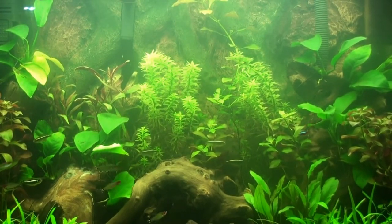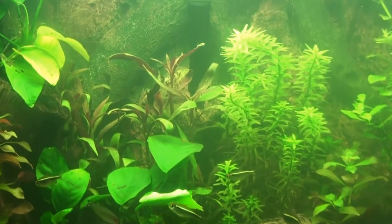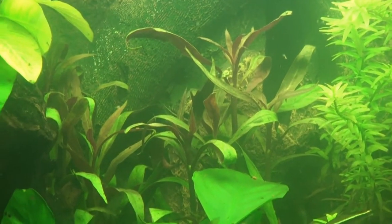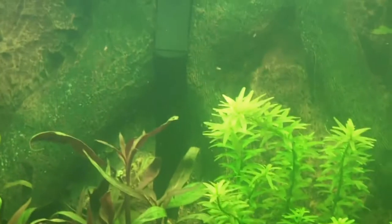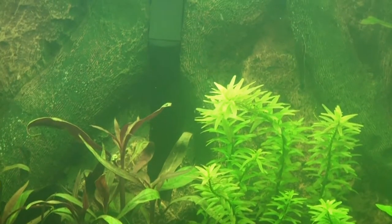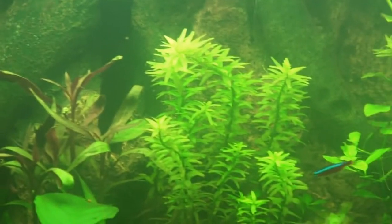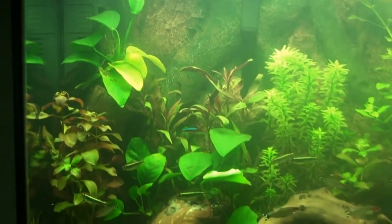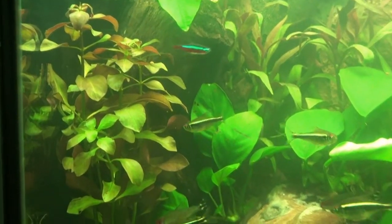I added some more ludwigia and some other plant — I forgot the name — trying to get a little red and green contrast in there. I added two stems in there. I removed the java fern that was right there, which was blocking my little cutout. When I first got the tank I had a filter in there — that's where the intake was. But I'm pretty sure it's gonna grow up and cover it. Here's some ludwigia I picked up from the local fish store.